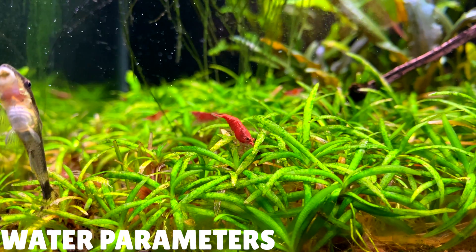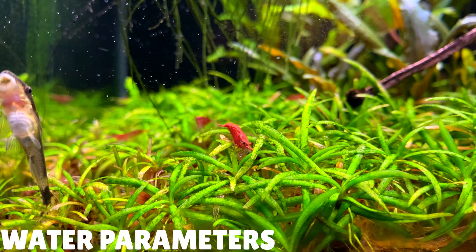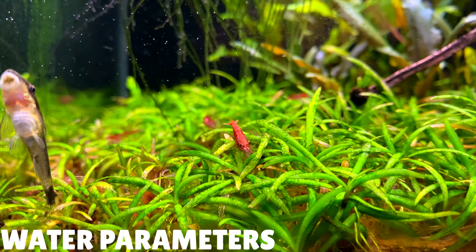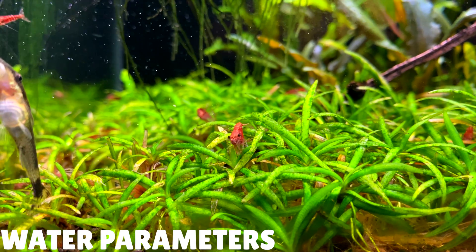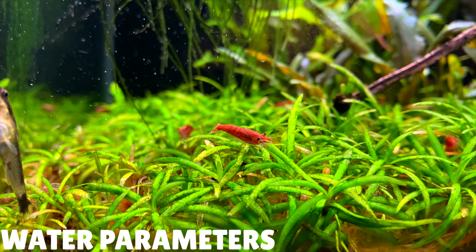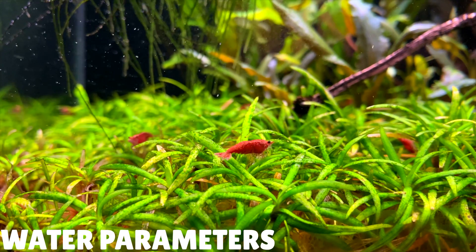Cherry shrimp can survive in quite a wide range of temperatures. A good temperature range to aim for would be between 18 to 26 degrees Celsius, that's around 64 to 79 degrees Fahrenheit. If the water starts to get over 30 degrees Celsius or 86 degrees Fahrenheit, your cherry shrimp may start to struggle. Because they're so small, their bodies don't do well with higher temperatures, so you might need to invest in some fans to cool down your aquarium to help them survive.